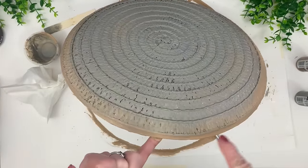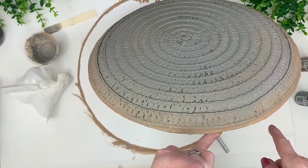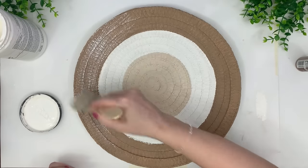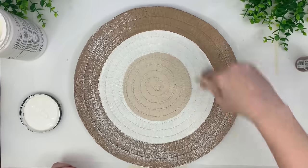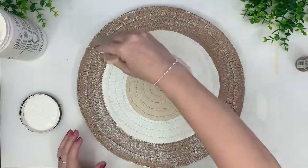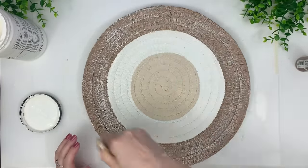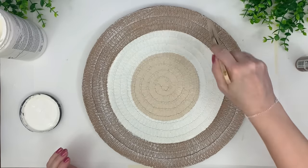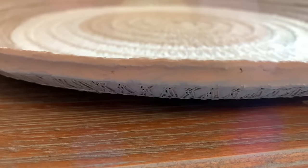I wanted the back finished because you might see it depending on how you style it. I give it a quick dry brush with some white paint to make it look more like a basket, and we're all done. You'll see at the end that I put it against an ottoman puff so you can see how big it is — it's a really nice piece of decor.